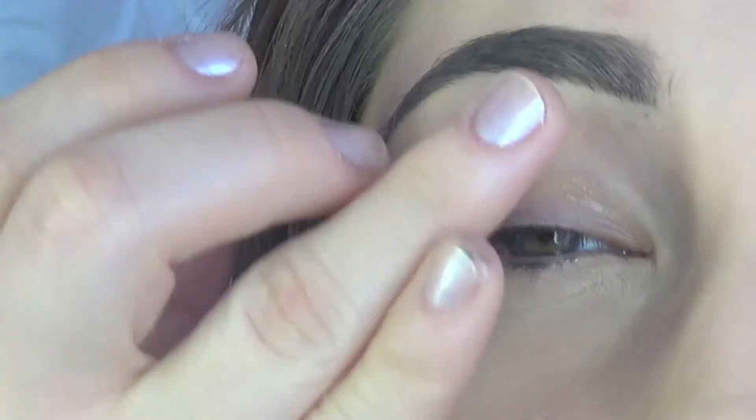Hey guys, it's Josie. Today I'm going to be doing this really pretty rose gold inspired makeup. Rose gold is a gold that is more of a peachy pink kind of tone to it. It's hard to explain, but this is rose gold right here on my earrings — it's more of a warm gold with a pink undertone. If you guys want to learn how to do this makeup, go ahead and keep watching.